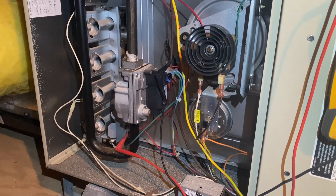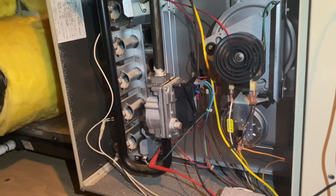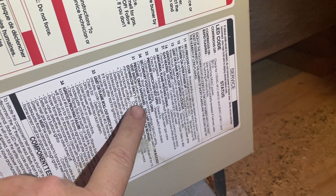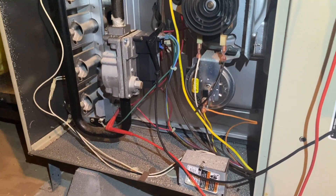So we got our inducer pressure switch — should be closing — and then we should get our igniter. Nothing's happening, but we are getting an error code: 1-2-3, 1-1-2-3-1. So it's either a 31 or a 13. Code 13 is a limit or flame rollout switch trip; code 31 is a pressure draft safeguard, auxiliary limit switch, or blocked vent switch. Pretty much a pressure switch isn't closing, or it could be a rollout switch.